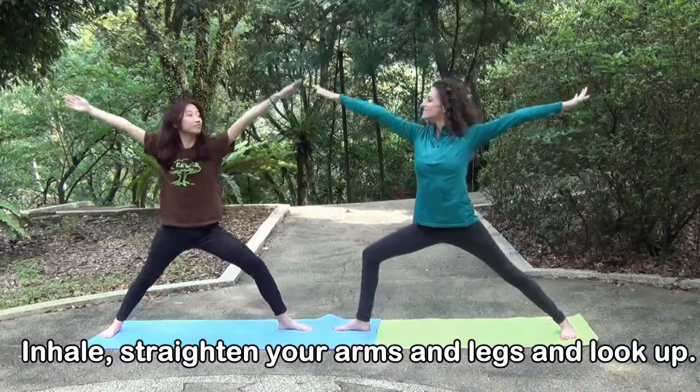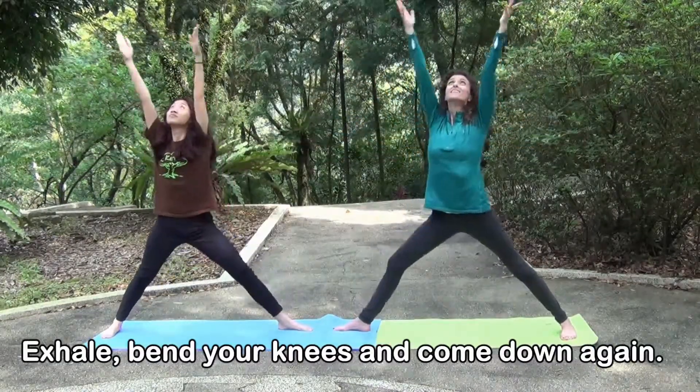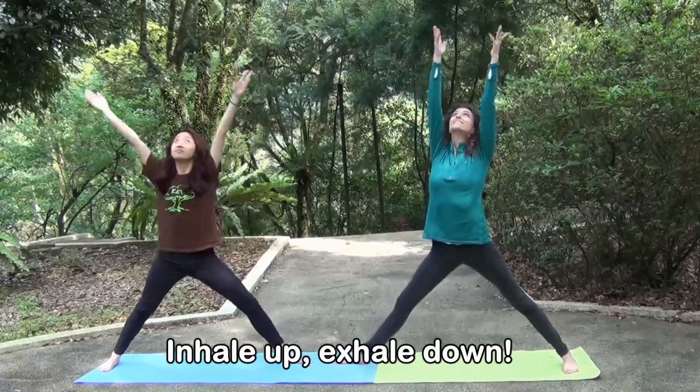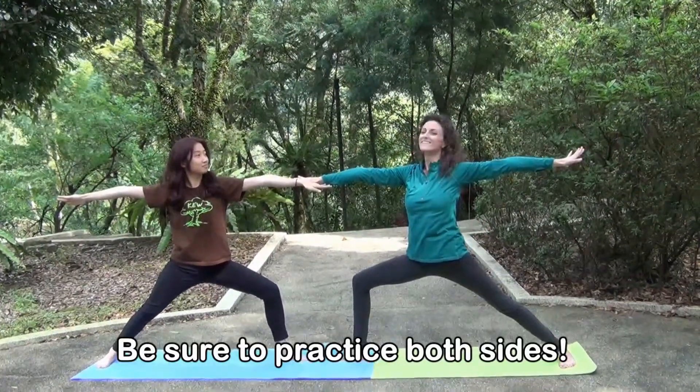Inhale, straighten your arms and legs and look up. Exhale, bend your knees and come down again. Inhale up, exhale down. Be sure to practice both sides.